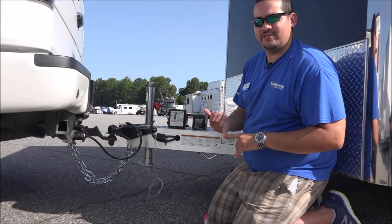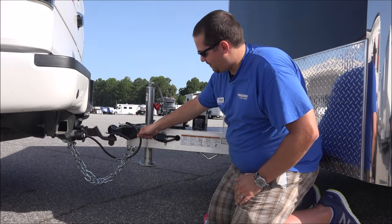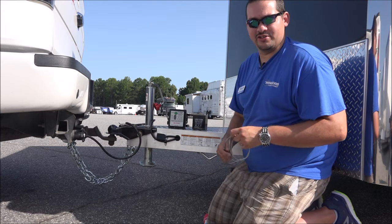The breakaway system's purpose is twofold. The first purpose: should the trailer ever come completely unhooked from the truck, this cable will pop out a pin in the switch, which engages the brakes on the trailer. That'll keep it from running away and bouncing down the road and causing any damage.